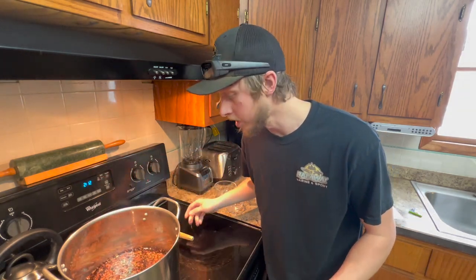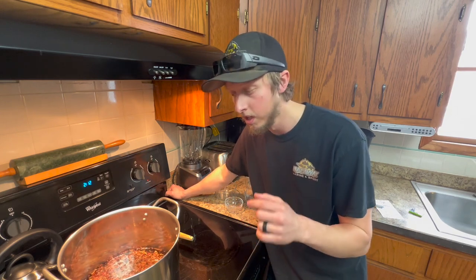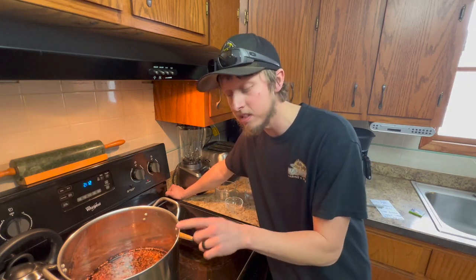The next thing you want to do is let this completely cool. You don't want to put this into your hams until it's completely cooled, or it'll sear the outside of the ham and the brine won't be able to penetrate into the meat. Being that I live in Minnesota and it's about 35 degrees out, I'm going to set this outside and let it cool, and we'll get back with you.